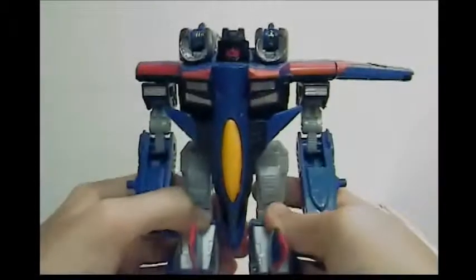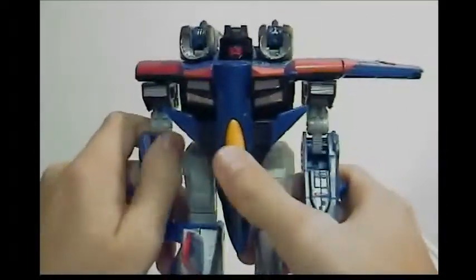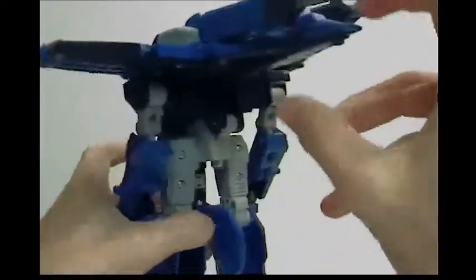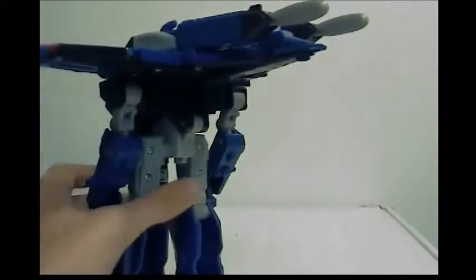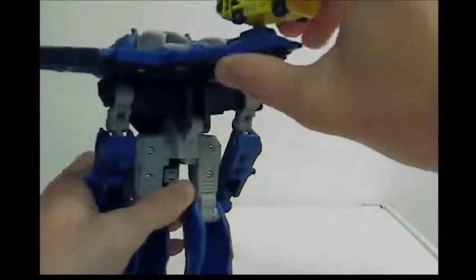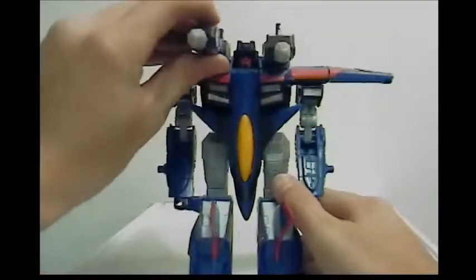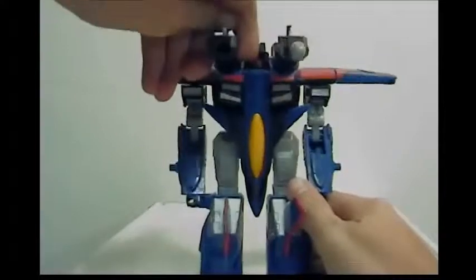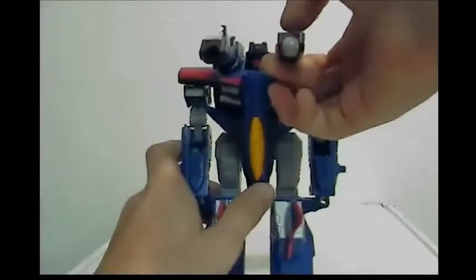For the gimmicks in robot mode, they're technically the same ones from jet mode. There's the button I've always been pressing — gun noises — and then, of course, jet sounds. You can take the Minicon and peg it on his back here, and it'll do that same noise from jet mode. You also have buttons where the missiles like to fire — there you go, missile fire. Maybe that scared you. Take cover.